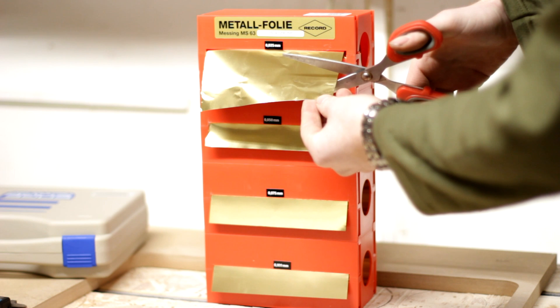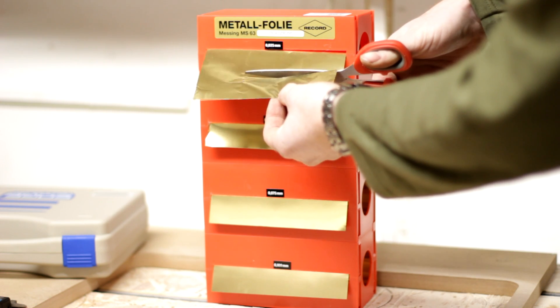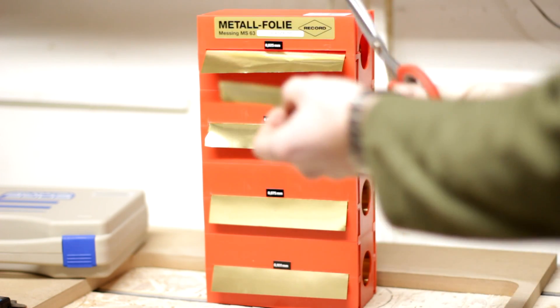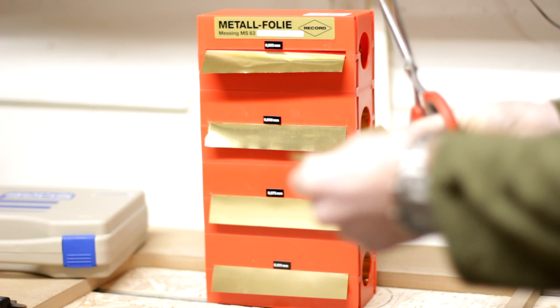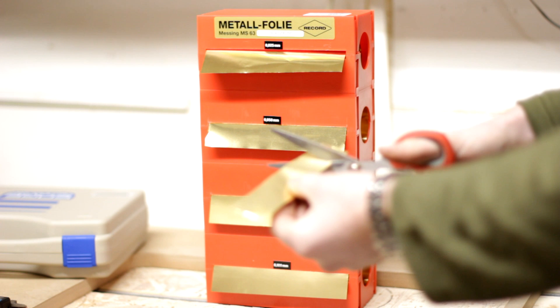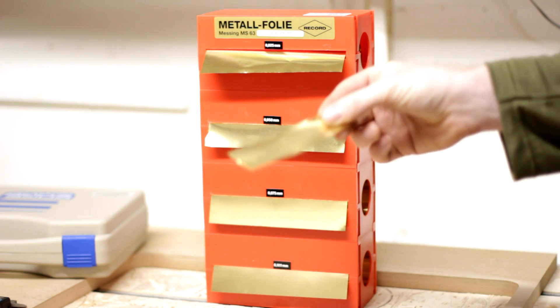To get the column closer to the 90 degree angle with the table, we have to shim it. For this I use a metal foil, and since we are already very close, we use the thinnest one, which is twenty-five thousandths of a millimeter, or one thousandth of an inch.